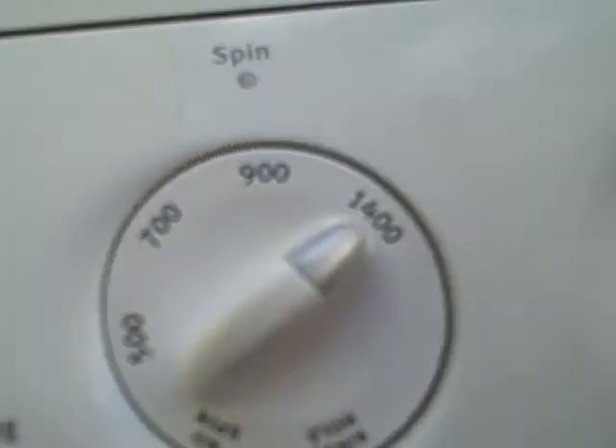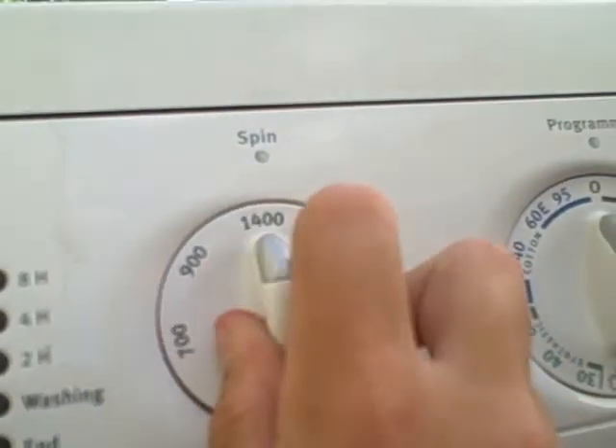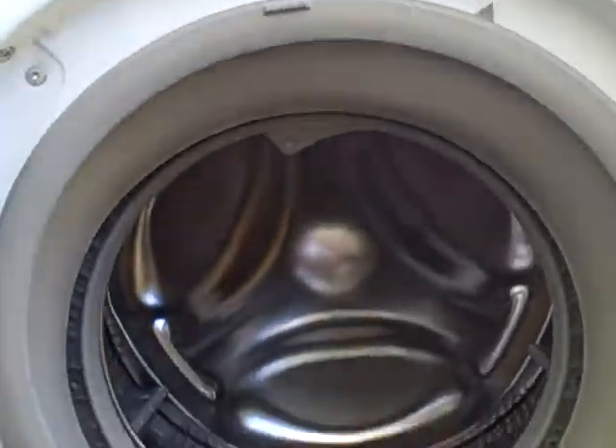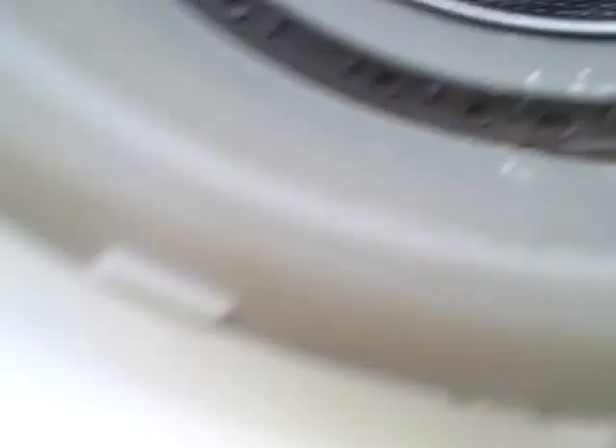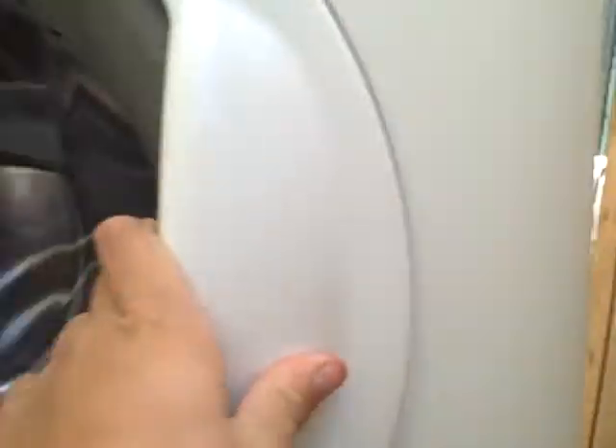So yeah, there's a new suit. The model is ZW1431W — also seen listed as ZW1441W and ZW1431W.